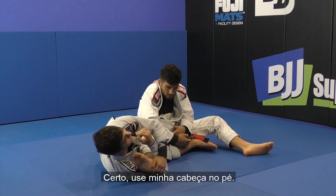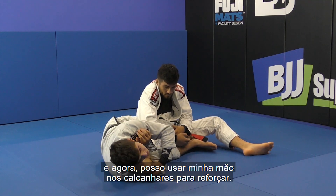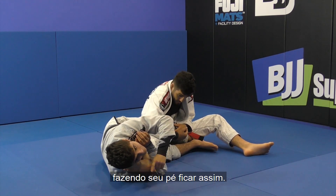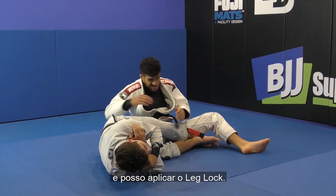I use my head on the foot — I put pressure with my head to turn his foot. And now I can use my hand on his heel to reinforce that. So now I have two points of control on his foot, making his foot face that way. Now I can put pressure and finish the knee bar.